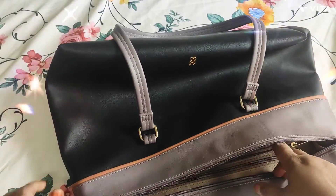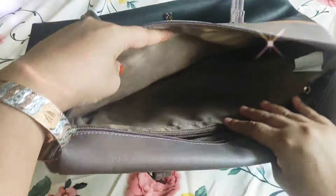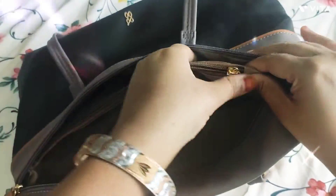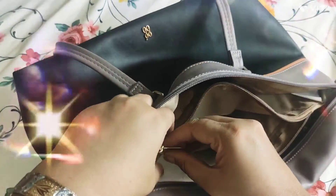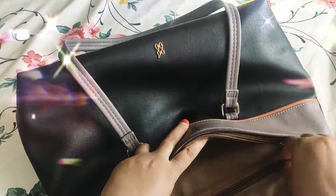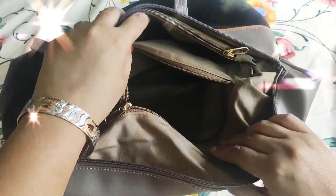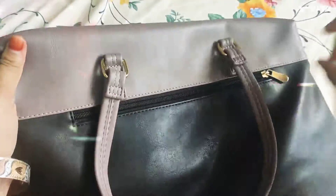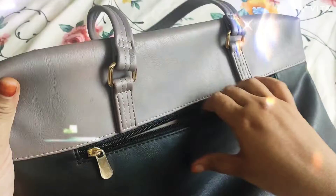I also provide a link in the description. This is a big chain. It's a big pocket, a new pocket, a yearly pocket. It's a lot of space. And the back is also very nice.